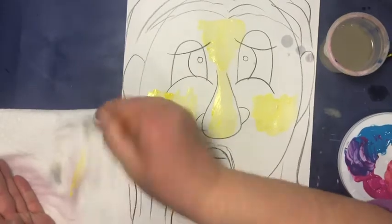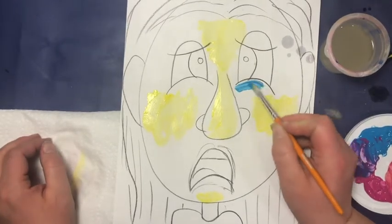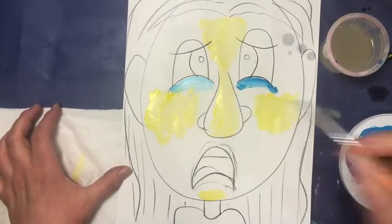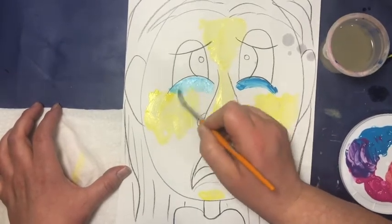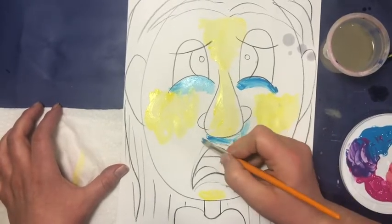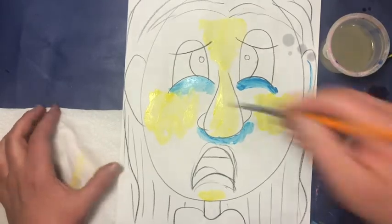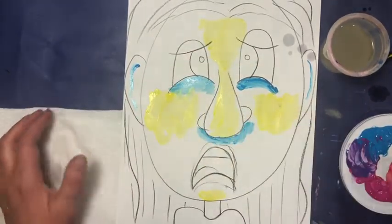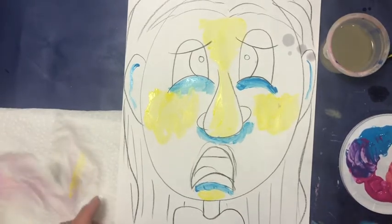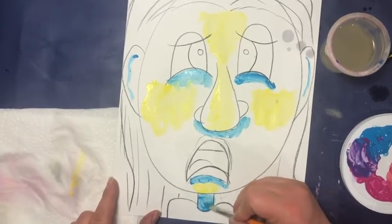Rinse your brush really well and wipe it on a paper towel — make sure it's nice and clean. Now we're going to talk shadows. Right underneath where your eye is, you can do those in blue. Then underneath your nose and definitely underneath those nostrils. Also that fold in your ear — do a little line there. Right underneath where your mouth is before it hits that highlight, and your neck will be in shadow especially since that head is so big.